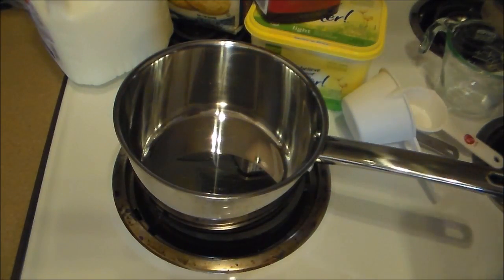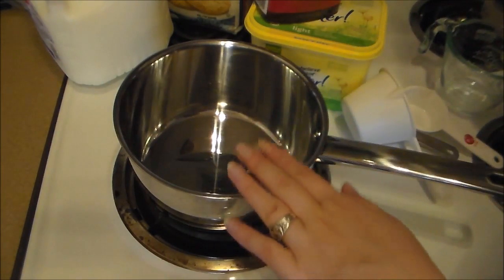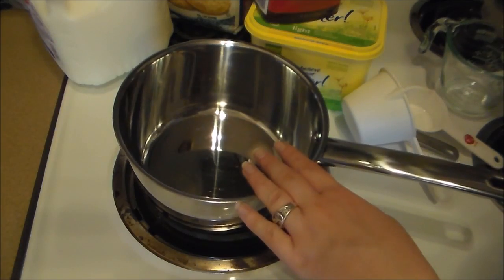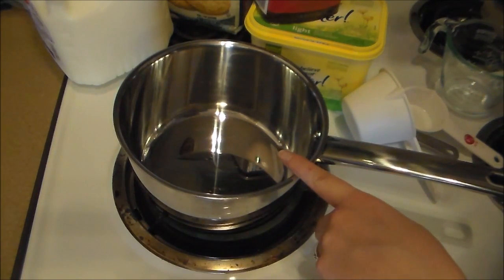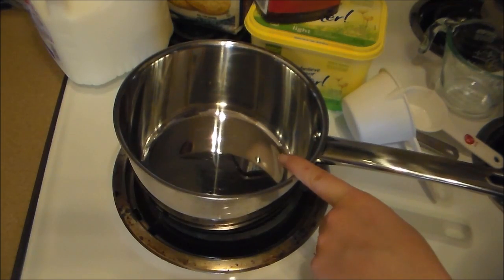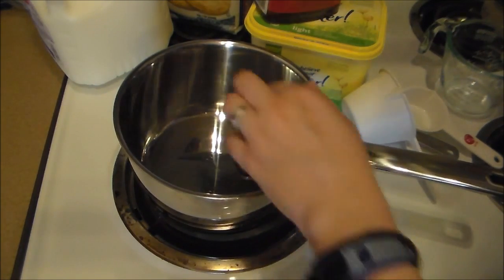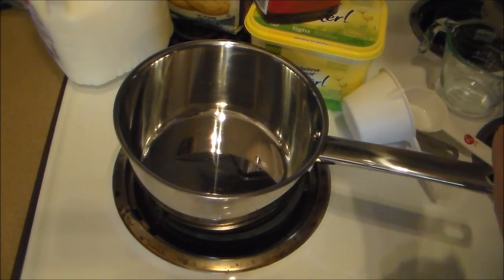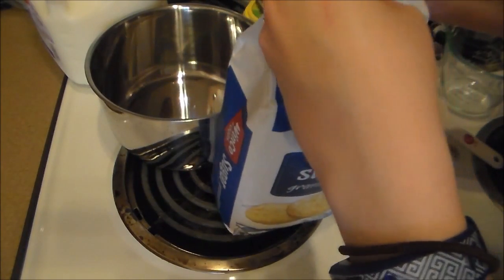So the first thing we're going to do is put our sugar, milk, butter, and cocoa powder into this medium saucepan over medium heat, and we're going to bring it to a boil, and then boil it for a minute. So I'm going to measure that all out and get to boiling. It's a brand new bag of sugar.